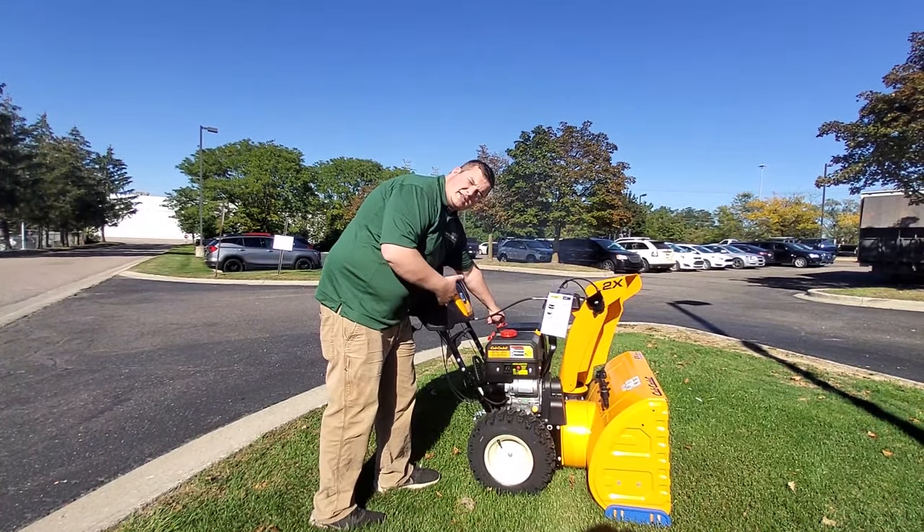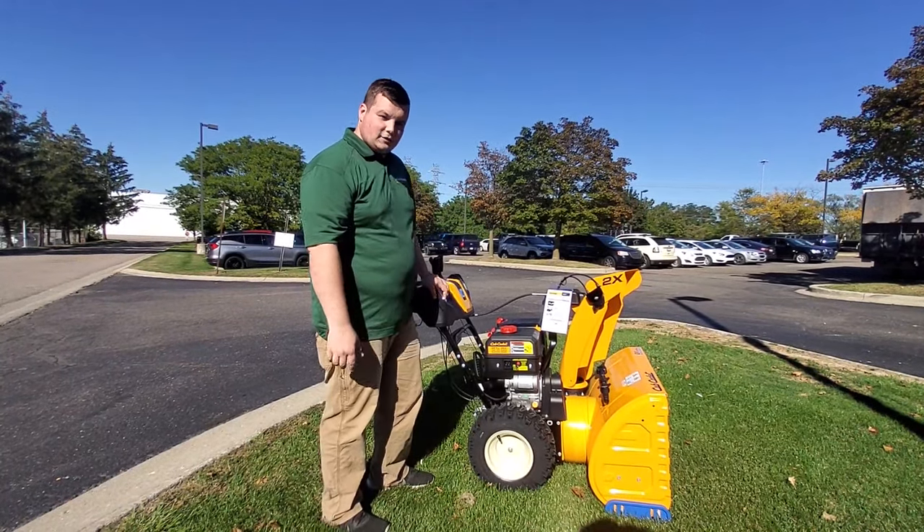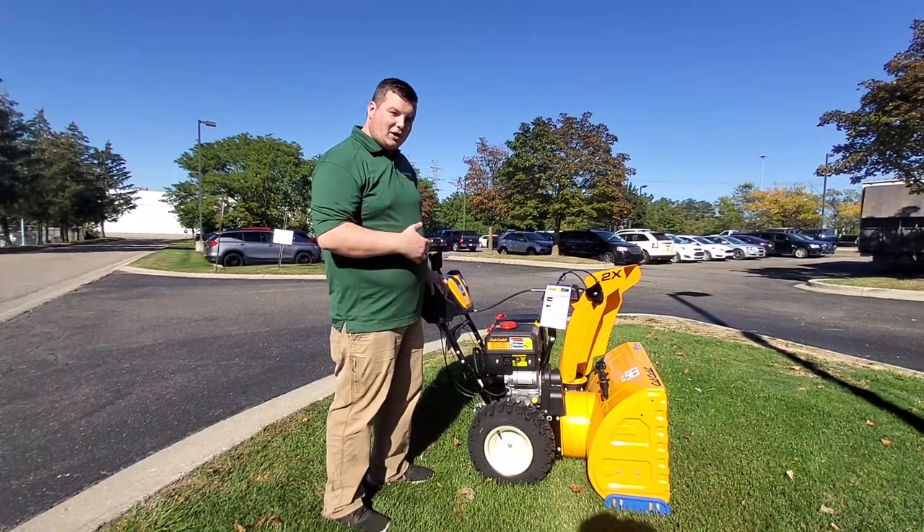Once it gets started, you want to take the choke and put it in the running position. To turn it off, you take the key out of the ignition.